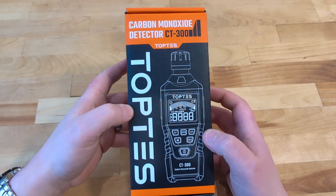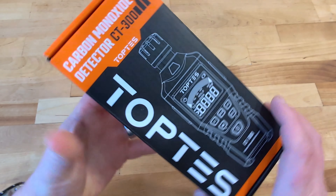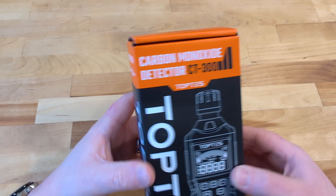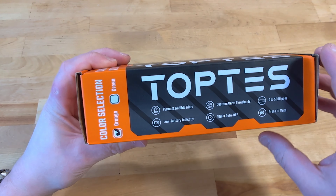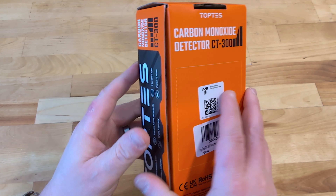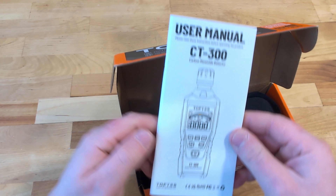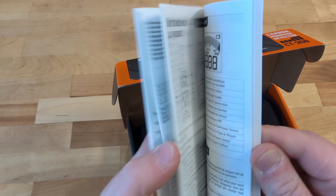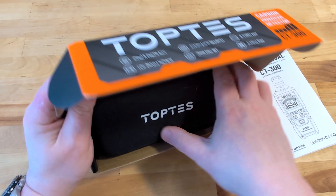Hello and welcome to this Millennial Review, where today we're checking out a carbon monoxide detector from Toptis. This is the CT300 carbon monoxide tester. It has a whole bunch of features, comes in orange or green — we've got the orange one here. And maybe the most important thing is it's pretty affordable, well under $50 and sometimes even into the 30s, depending on what coupon they might have.